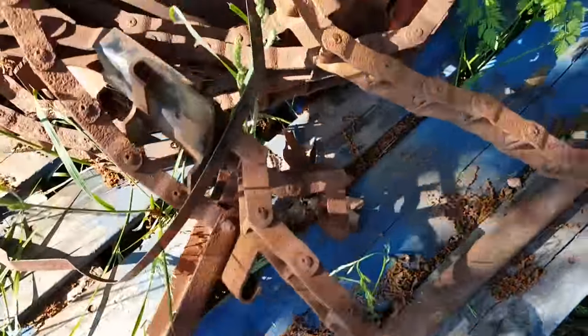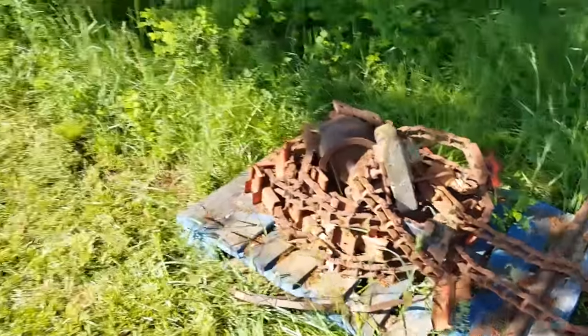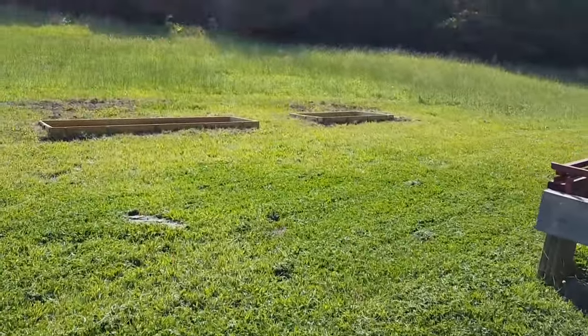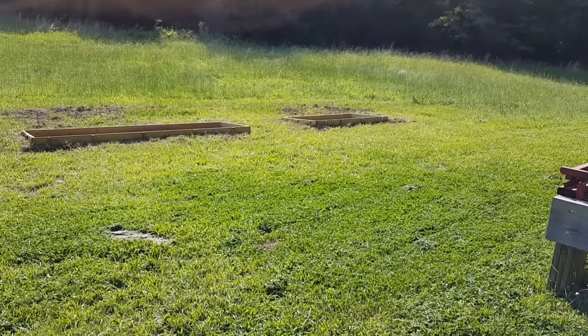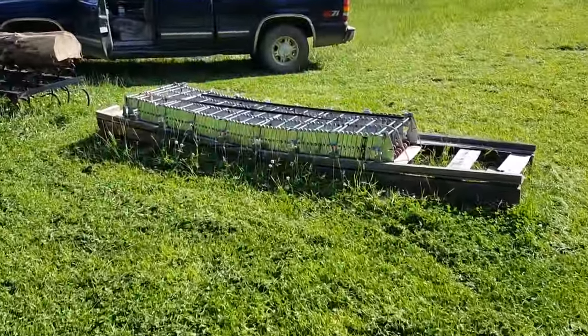The chain looks a bit weathered but it's in pretty good shape — it's better than it looks. Once we get this thing set up, we're going to build a shelter over the top of it to keep it out of the weather and also allow us to work in adverse weather conditions throughout the year.